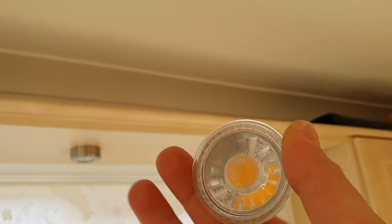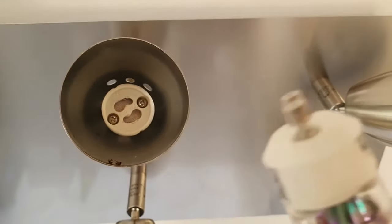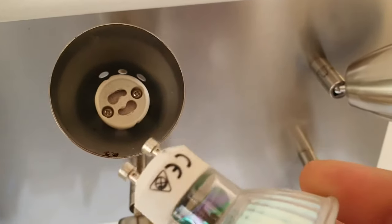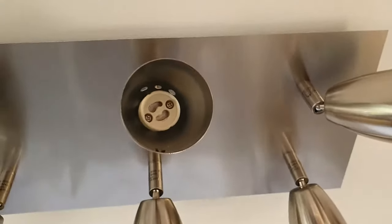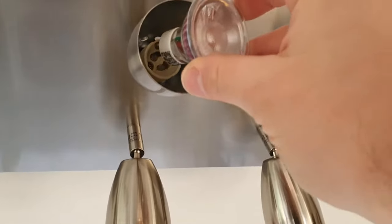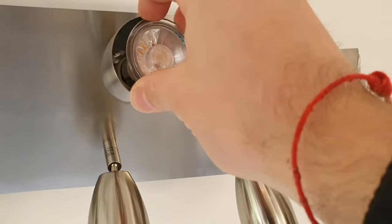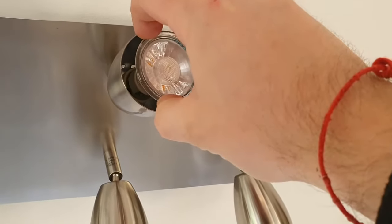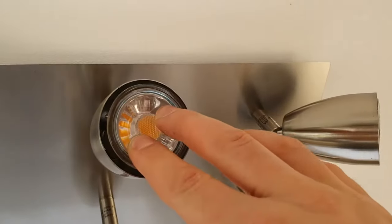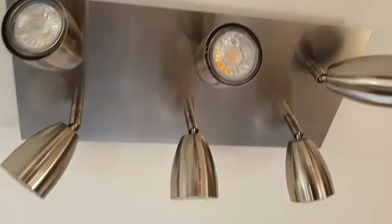As you can see with the fitting, those little legs go into the bigger holes. To install, get a new bulb, put it in, and make sure the pins are aligned with the big holes — you should feel it, otherwise it won't go in. Once it's in, just twist it clockwise and job done.